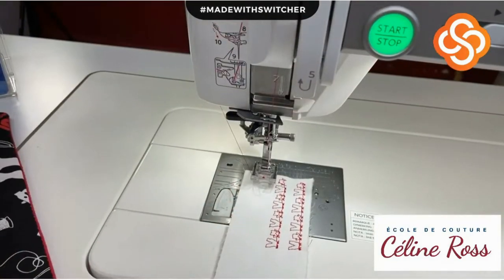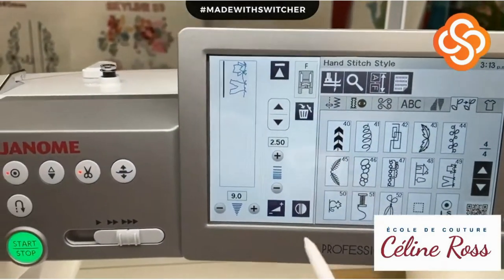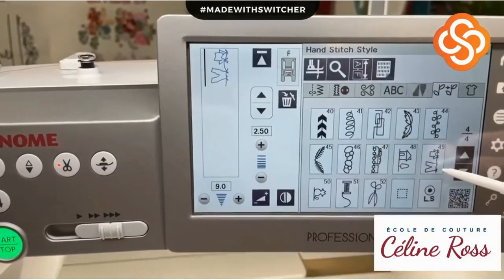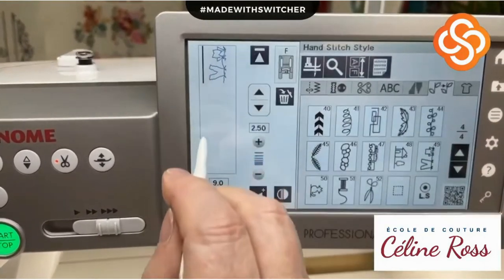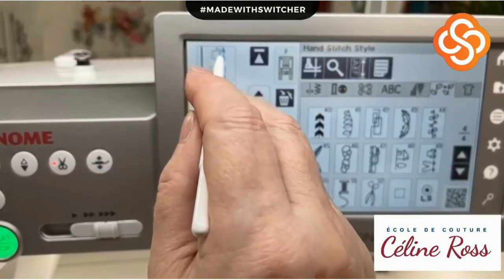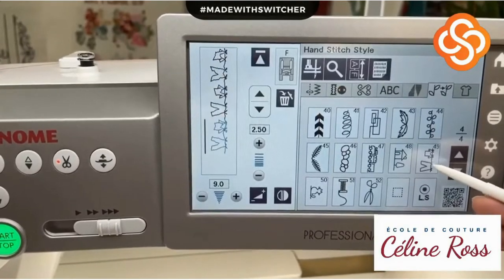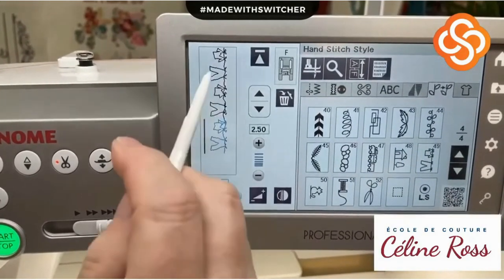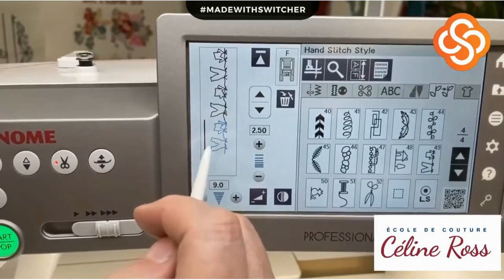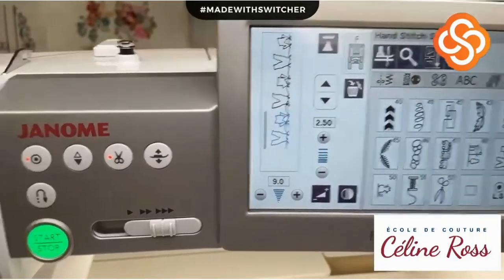I'm coming back to my screen and I'm going to press this design a few more times. Pay attention - the t-shirt and the pair of pants will look different. They're not exactly the same: this one is straight, this one has an angle, this one has another angle. By pressing the same design a few times, you get variation.